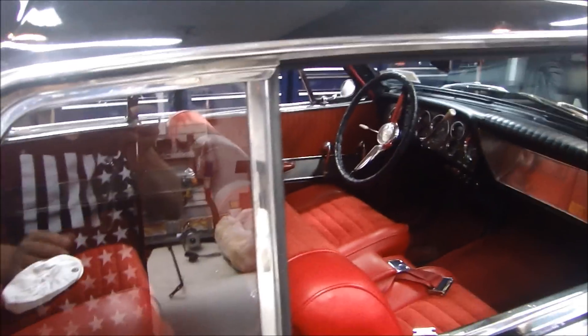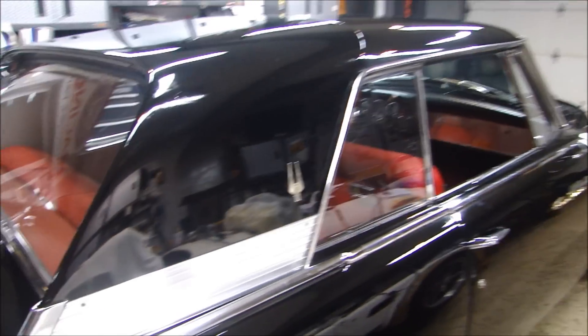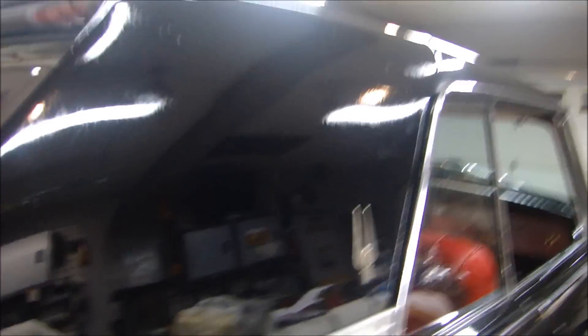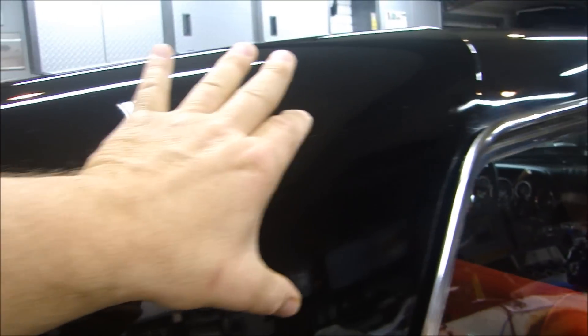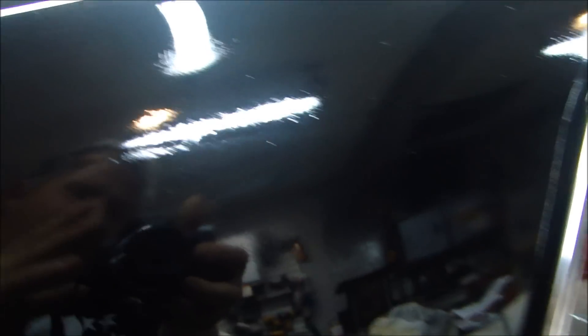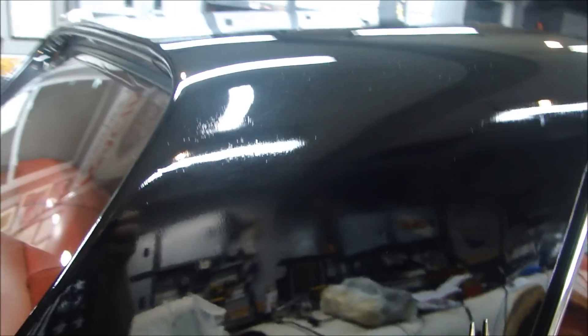If you look here, it looks like a Thunderbird — if I were to show you just one portion of the car, you'd say 'Thunderbird.' But along the roof line, you can see the lead. This whole seam on the roof line would be filled with lead at the factory, and you can see the original lead. You can see where they kind of rushed the job — they didn't sand it down or finish it enough — so the lead line is very, very obvious. That's the way it came from the factory.